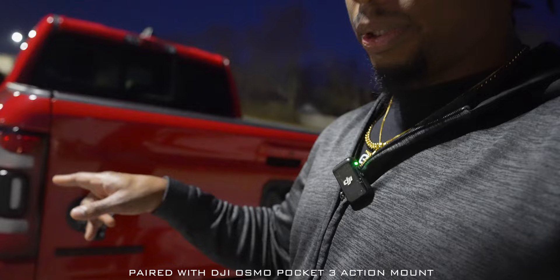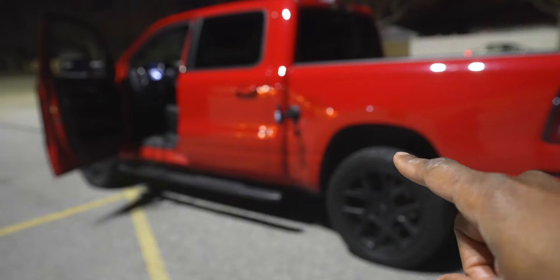As far as sound, I'm gonna put a DJI Mic 2 in his pocket so we can pick up some authentic engine sound. I'm gonna be controlling the Osmo Pocket 3 on the back of the truck with the Mimo app from the driver's seat while I'm driving. Don't do this — it's dangerous, I should have another person. I'm not condoning doing this, but it is what it is.